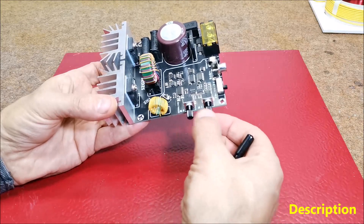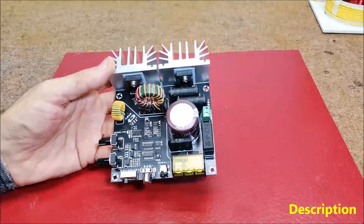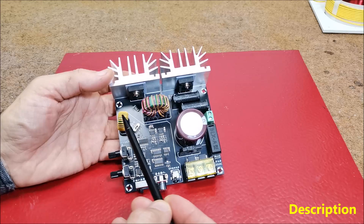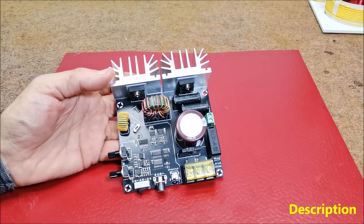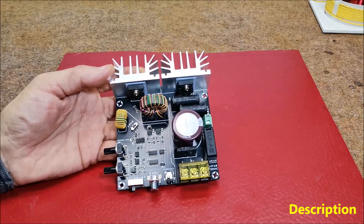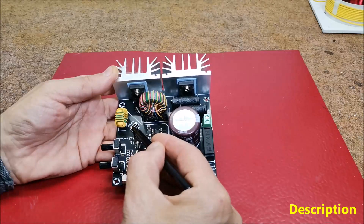In music mode, only the pulse width can be adjusted because the frequency is controlled by the music. The small magnetic loop feeds back the ground wire of the secondary coil. Depending on the direction of that wire, the position of this miniature switch changes.